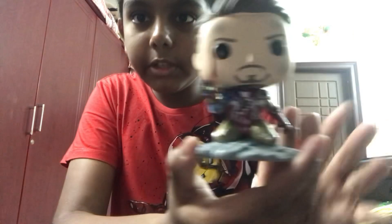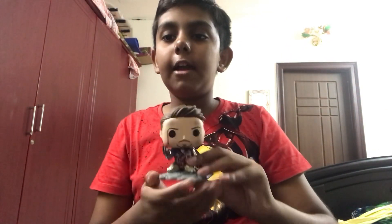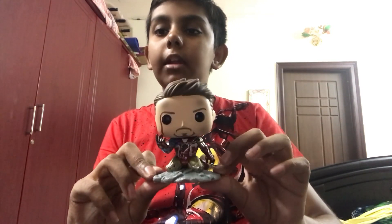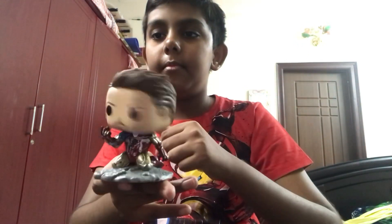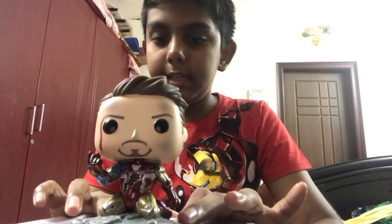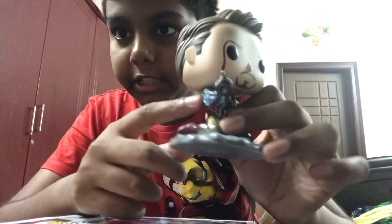He looks so cool, guys, look at him! Now this Iron Man is actually a bobblehead and not a vinyl figure, as you can see.